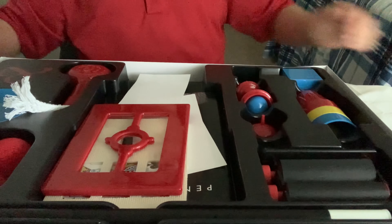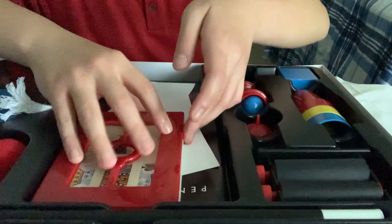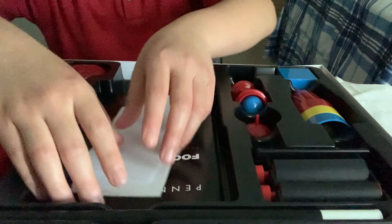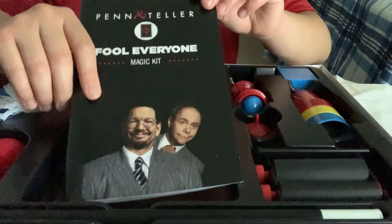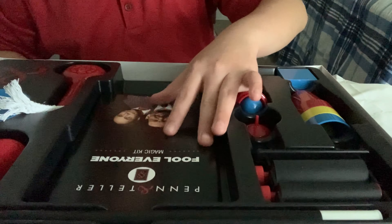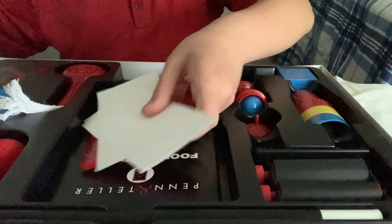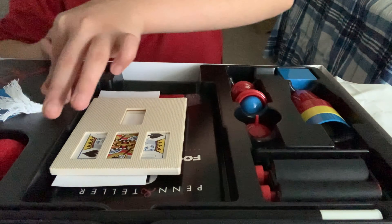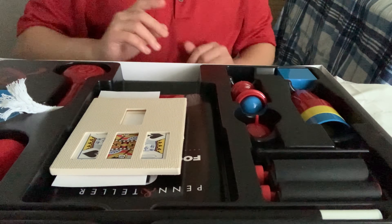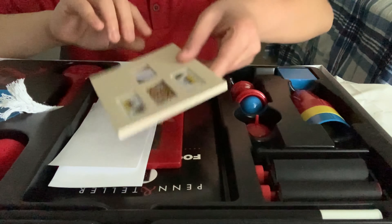Hey guys, look what we have here — the Penn & Teller magic kit. We also have some other magic props that I will show you later. This is supposed to be for my birthday, and please keep in mind that whatever day this is published doesn't mean that's my birthday — it could be some delay due to editing. I do not feel comfortable saying what day my birthday is or how old I am turning.